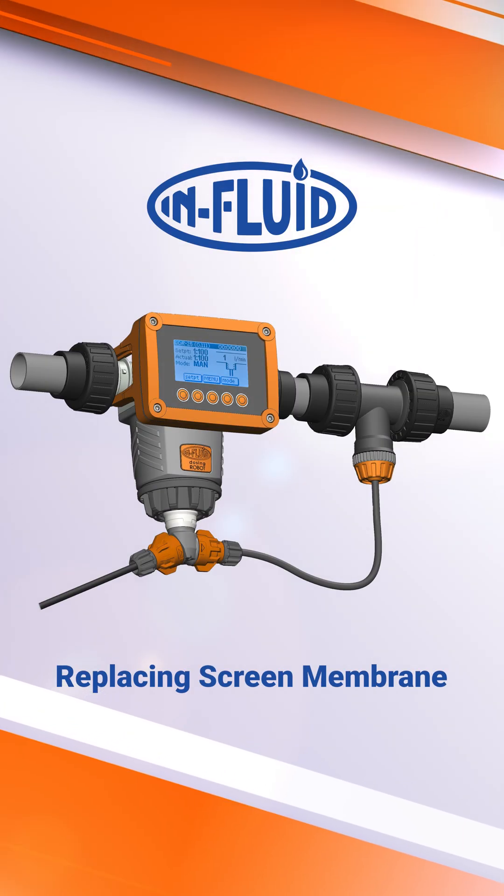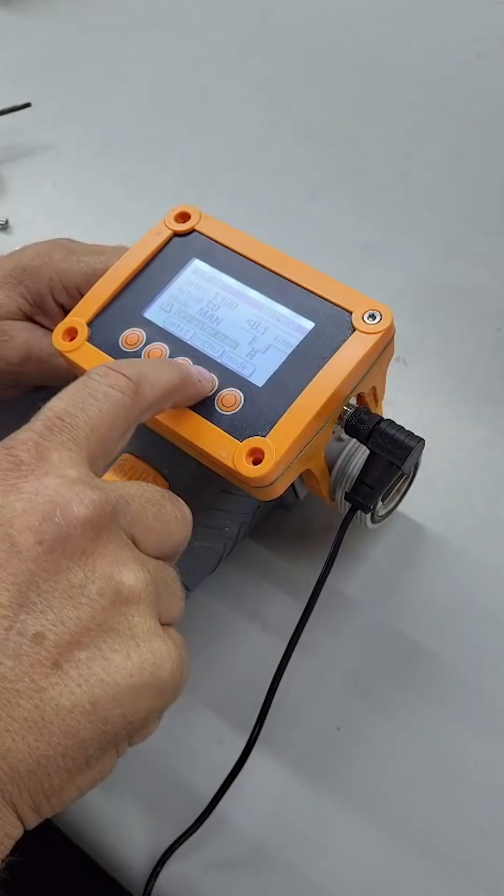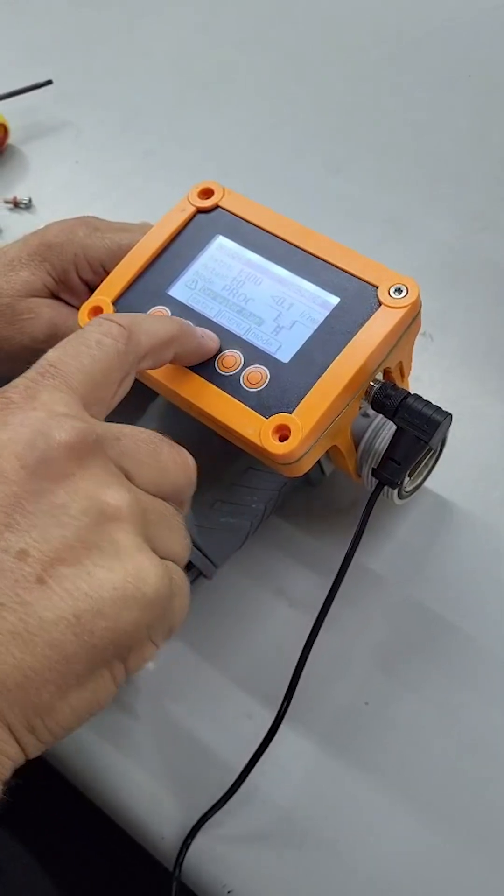This tutorial will walk you through the replacement of the screen membrane for the CDR25 and BDR25 pumps. As can be seen, the buttons no longer are responding.